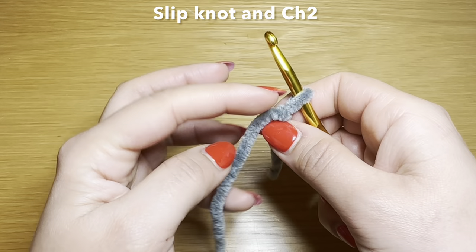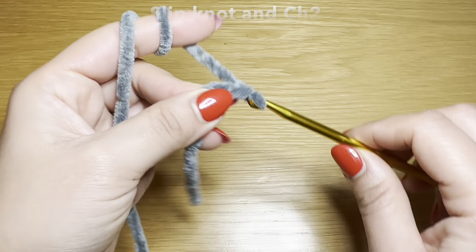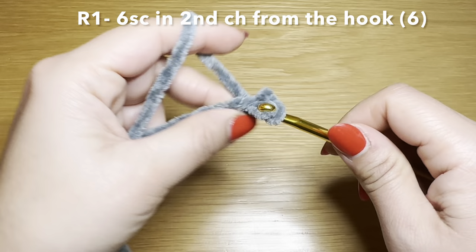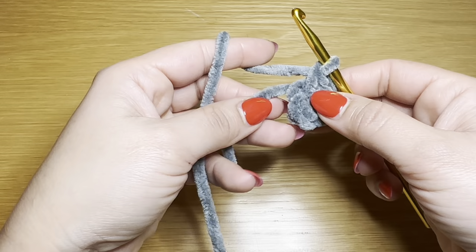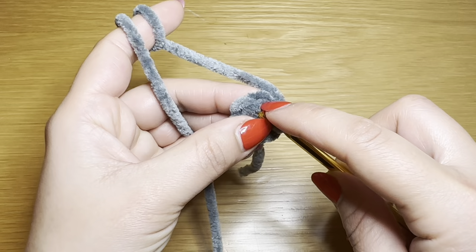This is an alternative to magic ring, so if you wish to work a magic ring then by all means start round one in magic ring. For this method, you're going to chain two, skip your first chain and work six single crochets. Once you have your six single crochets in a row, you're going to pull on this bit of yarn to eliminate the gap between your stitches, which should bring your stitches nice and close together.